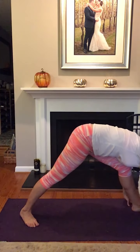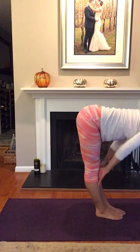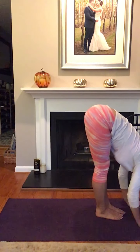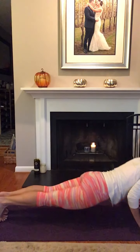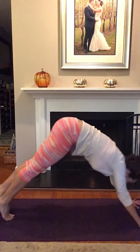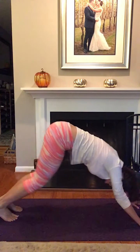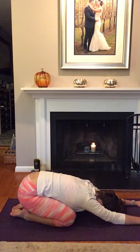When you're ready, right foot steps to meet the left at the top of your mat. Inhale, halfway lift. Exhale, fold forward. Step the feet back into Plank, lower down through Chaturanga. Inhale, Up Dog or Cobra, and pull the hips back into Downward Facing Dog. Maybe this would be a good point to take a Child's Pose and breathe.